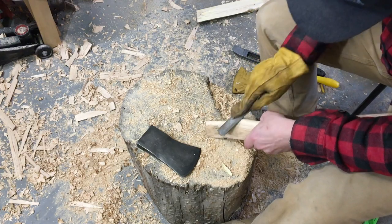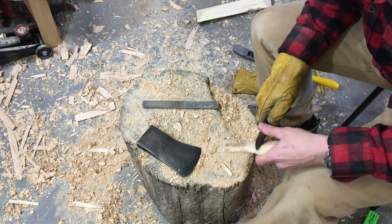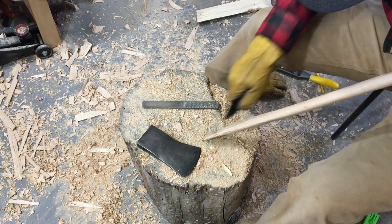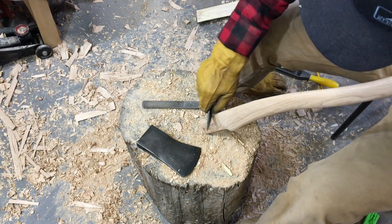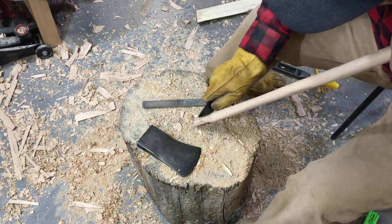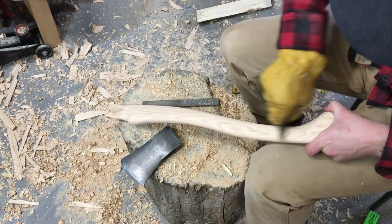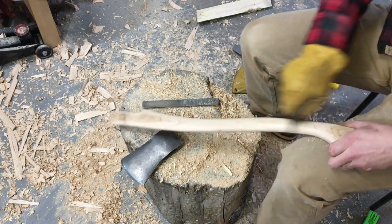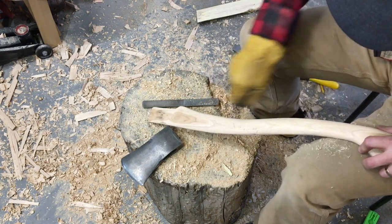Now I'm going to start cleaning up the rest of the handle. At this point I haven't sanded it smooth yet — all I've done is the rasp. Before that, though, I took my knife and kind of scraped it down, which gave me the chance to clear off some of those rasp lines. I'm trying to scrape in the direction of the grain of the wood so that it starts to clean it up. If you're in the field and carving an axe handle without sandpaper, this is a great way to final-prep your handle.